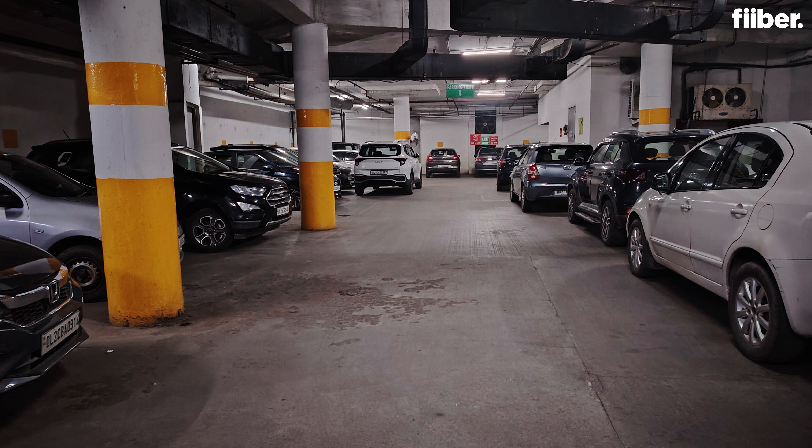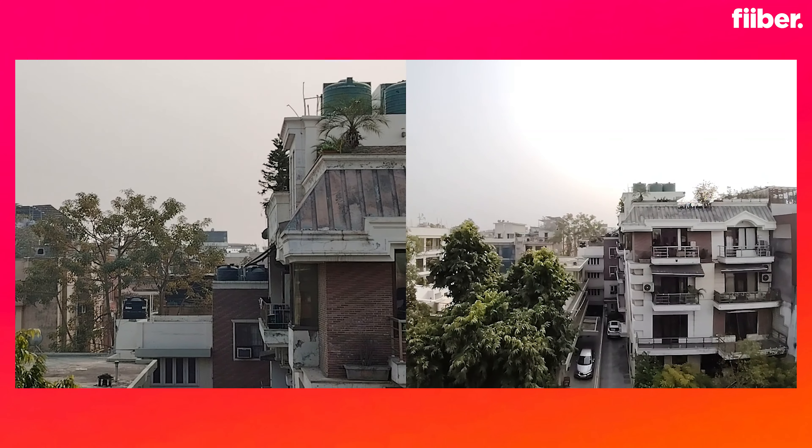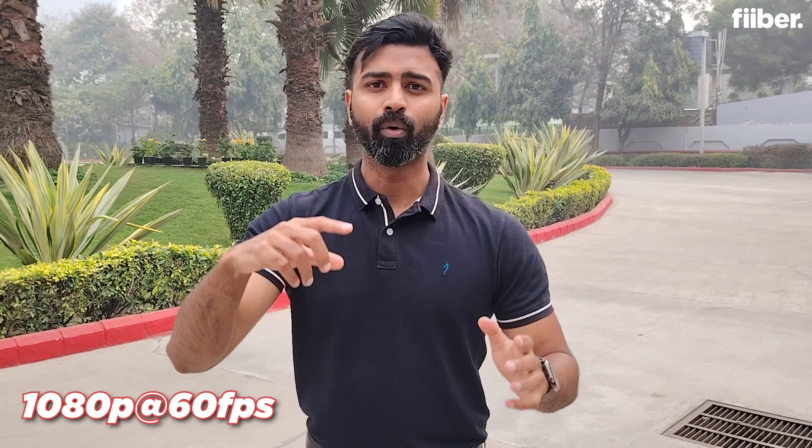Night mode results are better but there's a noticeable color shift in the output. Selfies projected true colors in normal mode and portrait shots from the 16MP front camera were decent. Low-light selfies lacked clarity, but the inbuilt fill light helps. There's also a dual video mode for the rear camera, handy for content creators. Now here's the rear camera footage at 1080p 60fps — let us know in the comments what you think about the lighting, colors, contrast, stabilization, and microphone audio quality.